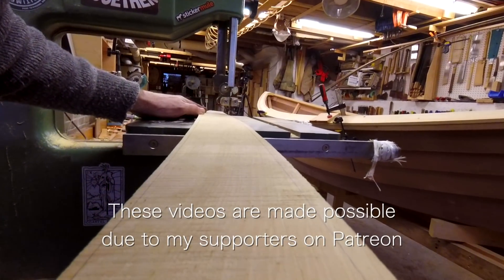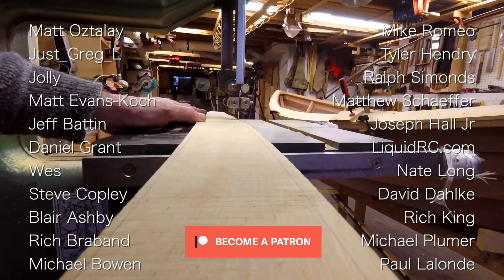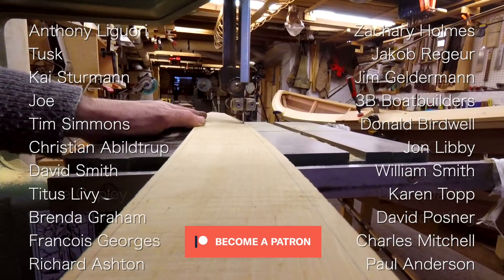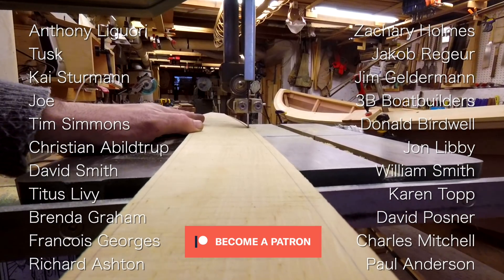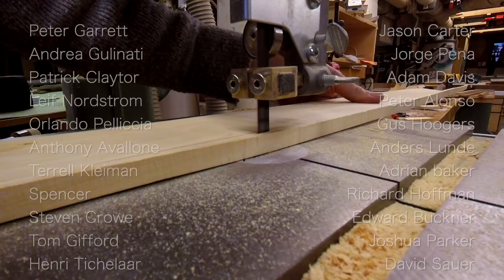I want to thank all my subscribers for their ongoing support, their comments, their shares, and good wishes. I also want to thank all of my followers on Patreon whose monthly pledges support this channel. You can help us on Patreon - I would really appreciate it. There are links in the corner or down in the description.